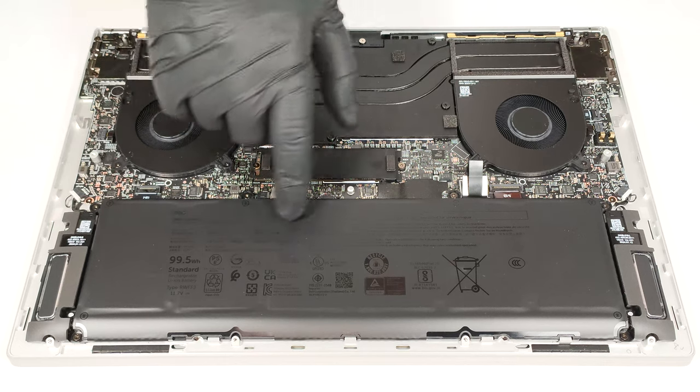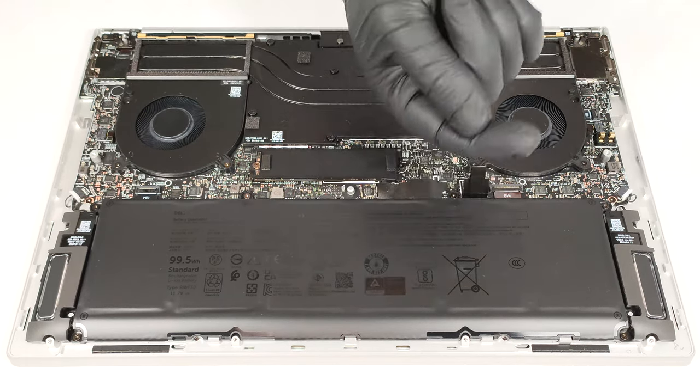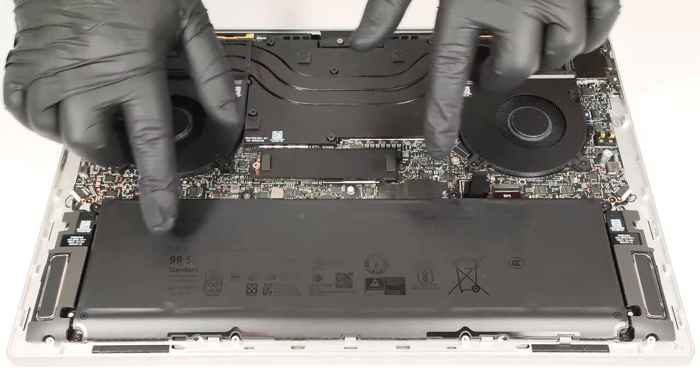This device has a big 99.5 watt hour battery. To remove it, pull out the connector from the main board and undo the six Phillips head screws that hold the unit fixed to the base.